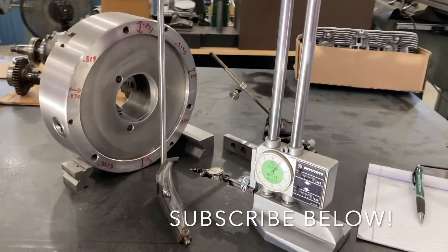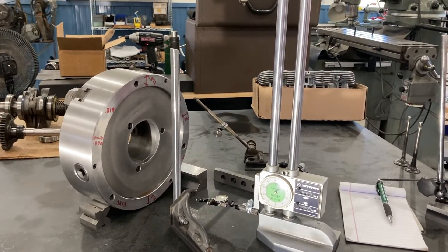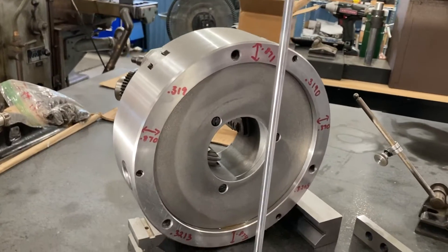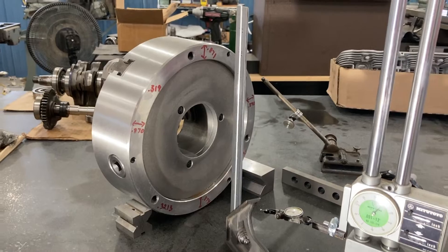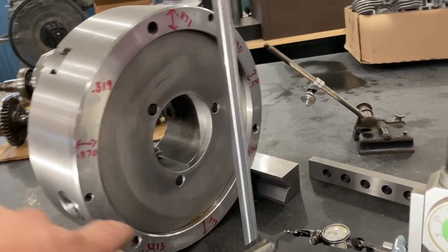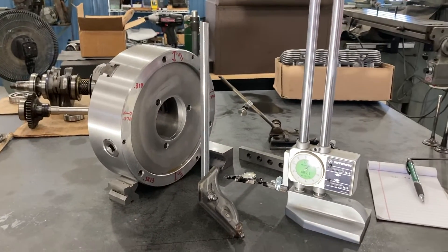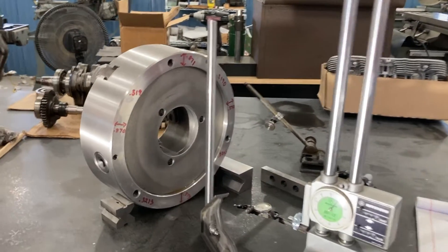Hey everybody, I want to do a video today with a machine shop tip about measuring a diameter with a height gauge. I'm working on a chuck and I'm going to be machining a back plate for it for my 14 by 40 lathe. I got thinking: what would someone do if they didn't have measuring tools big enough to measure some of these diameters, like the ID or the OD? I'll show you how to use a height gauge to measure the OD of this chuck.